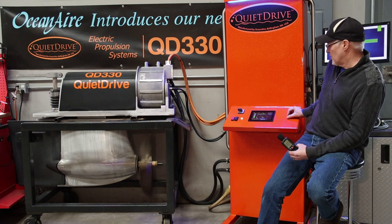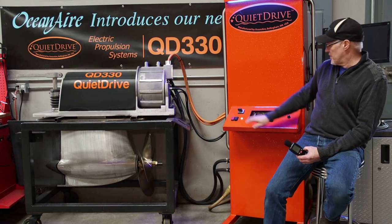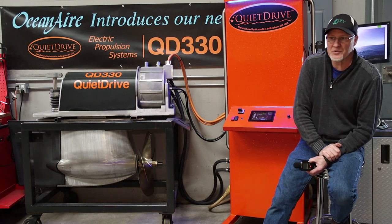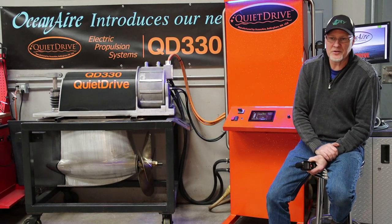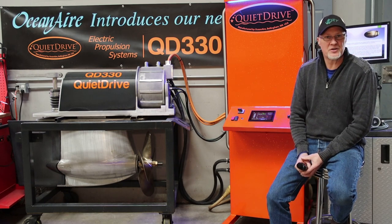So that kind of gives you an idea what we've been working on here. We've been trying to work with batteries — that's our biggest hurdle right now, the batteries and the pricing. When we first started doing this, batteries were right around $1,000 a kilowatt; now they're tucking up underneath $200. So things are obviously going in the right direction.